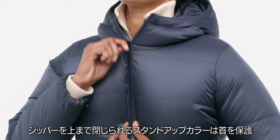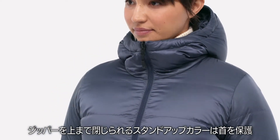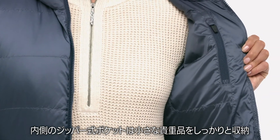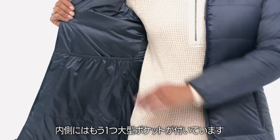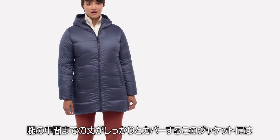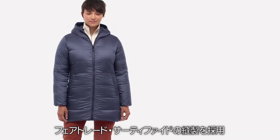Interior baffling holds the down securely in place. The jacket's zip-through stand-up collar protects the neck. It has zippered hand warmer pockets, a zippered inside pocket that secures small valuables, and an oversized interior drop-in pocket. A mid-thigh length provides solid coverage on this Fairtrade-certified sewn jacket.